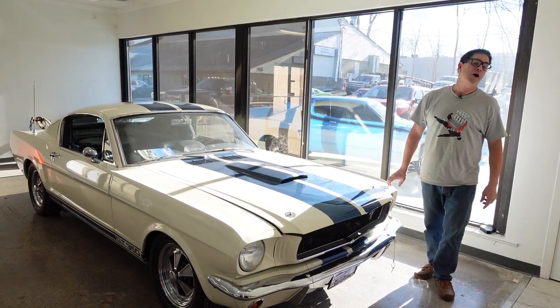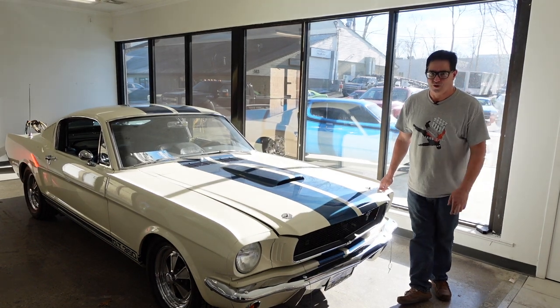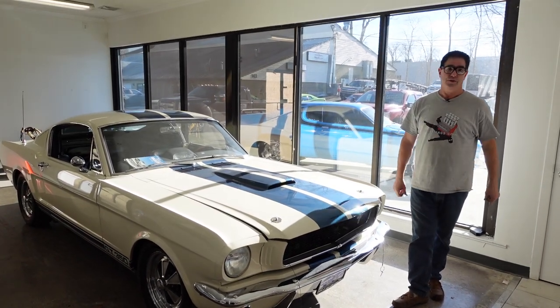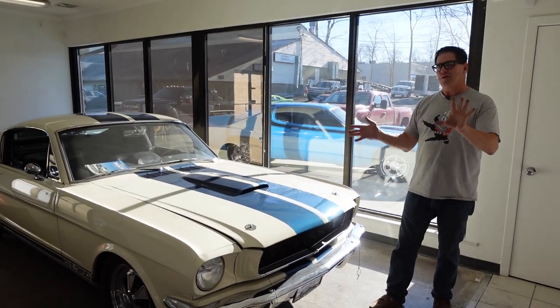Steve Bignogne here at High Octane Classics in Auburn, Massachusetts, doing the Muscle Car Crawl. This is a real 1965 Shelby GT350, one of 562 built in 1965. And here are five cool things about this car.